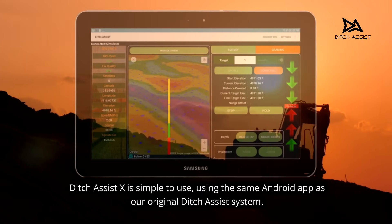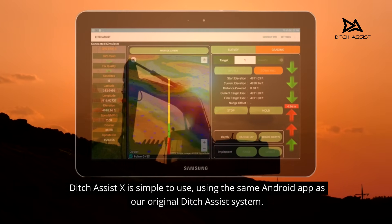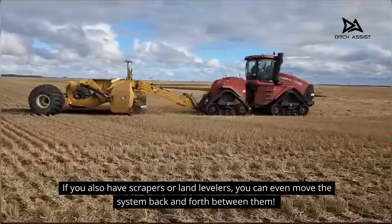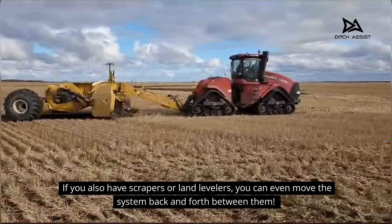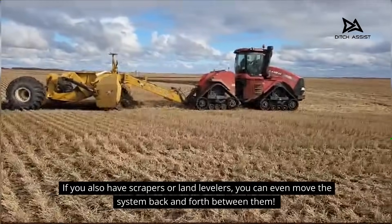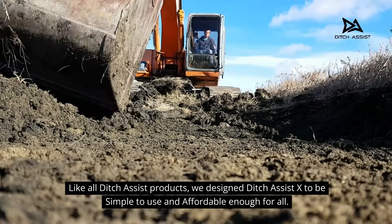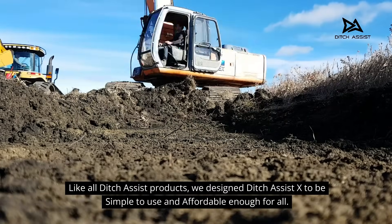Ditch Assist X is simple to use, using the same Android app as our original Ditch Assist system. If you also have scrapers or land levelers, you can even move the system back and forth between them. Like all Ditch Assist products, we designed Ditch Assist X to be simple to use and affordable enough for all.